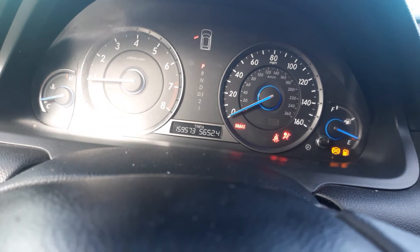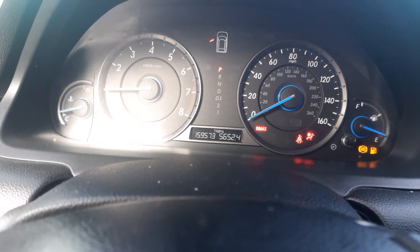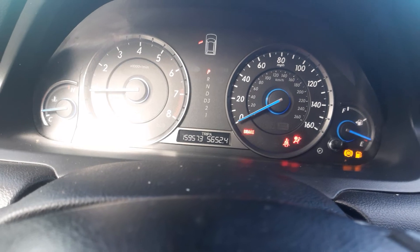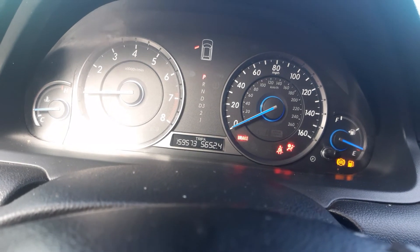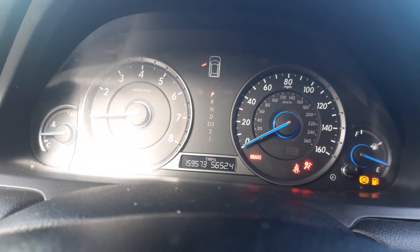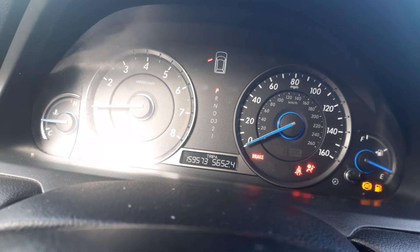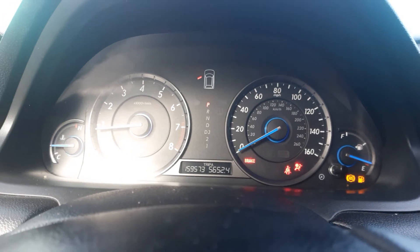We're back with an update on the 2012 Honda Crosstour — the check engine light is gone. I did something temporary until the O2 sensor for bank 1, sensor 1 arrives. All you do is disconnect the sensor and then check it back on the computer, and that's how you confirm it's the problem.